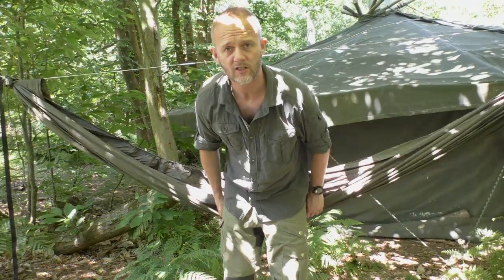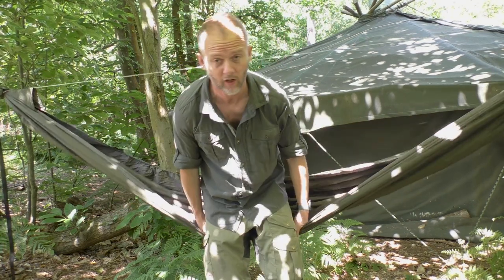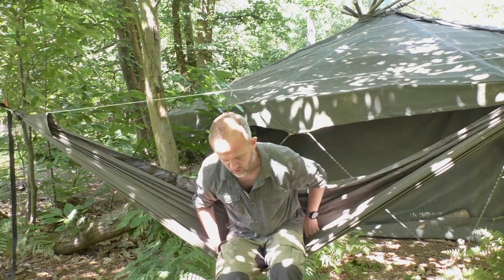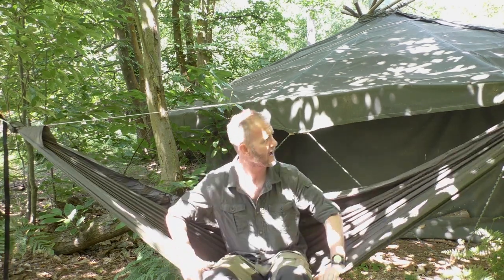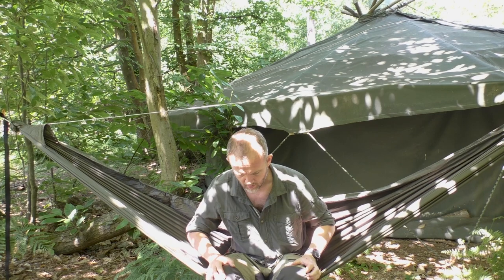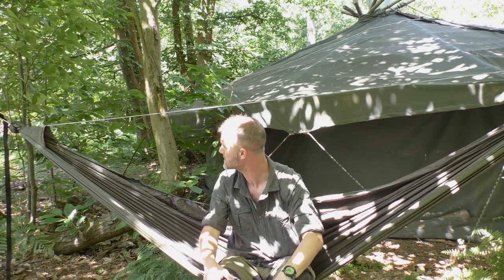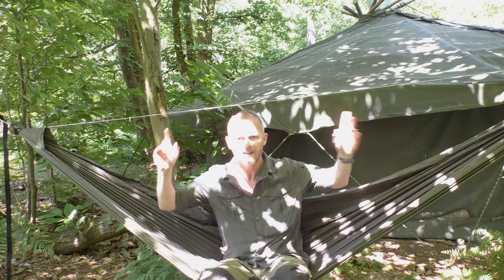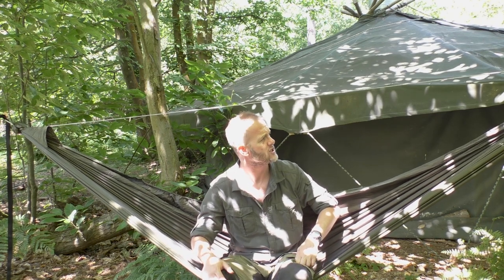That's it set up in terms of the basic hang. I'm just going to make sure I've got it at the right height — my feet can just about touch the floor, and they can. Not a bad first hang. Sitting quite nicely. I've not put the Therm-A-Rest in at the moment, just the basic hang, just wanted to make sure this was set up correctly. I might just raise the straps ever so slightly, maybe another two or three inches up the tree.